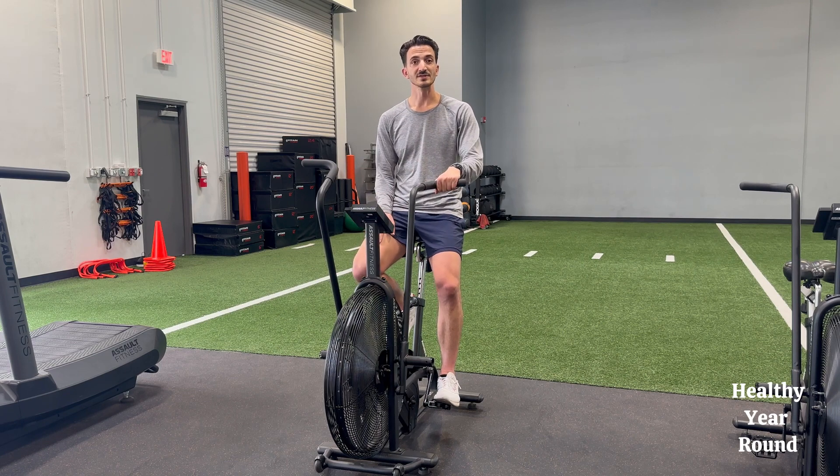If you have an assault bike, we definitely want to do these on the assault bike. If there's a regular stationary bike, we can do that — we'll just have to adjust the distance.